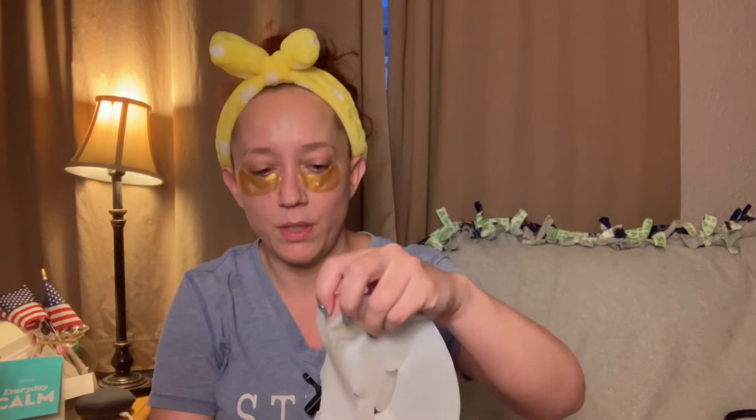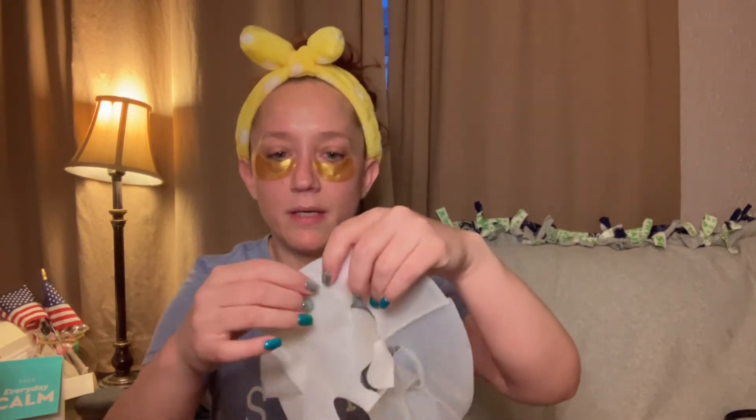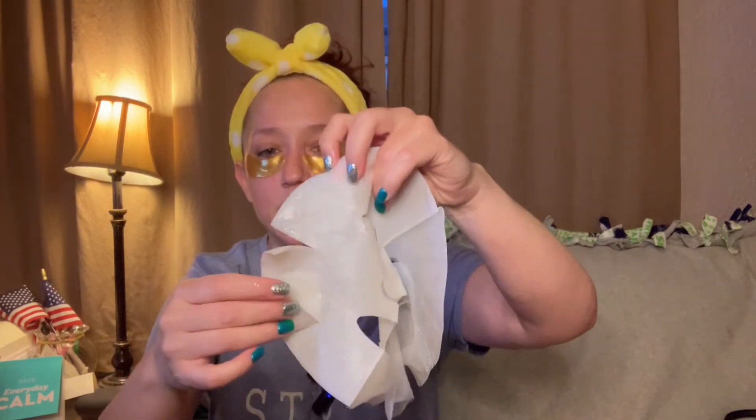I enjoy all the masks that I get and use - it's just a way for me to take some time and do some self-care. This is what it looks like. It doesn't really smell like anything - maybe like skincare, I can't really place the scent. It's very subtle, nothing overpowering, but it's not like a yummy smell either. There's this mesh stuff on it so I've got to figure out how to unfold it - there we go, I think I got it!